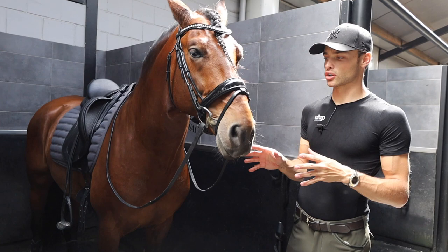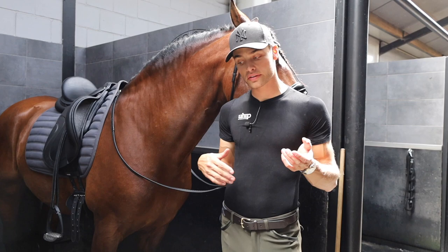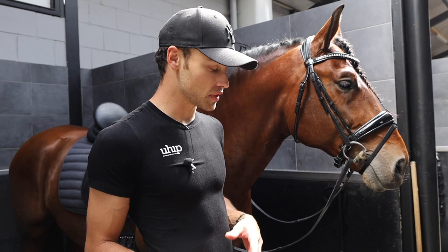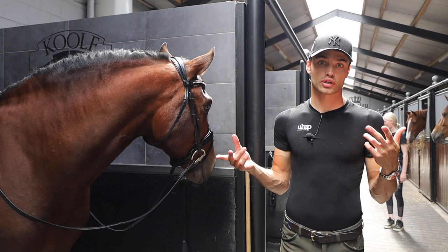For me it's also about setting myself up for success. I know he hasn't properly seen an indoor with mirrors, so what I've done is I already went a few times into the indoor just hand-walking him, getting him used to the mirrors, getting him used to the environment, so it's not all happening at once. He was a little bit scared of the poo buckets and the scoops in there, so I let him have a good look at everything. It was good to first experience that on the ground.